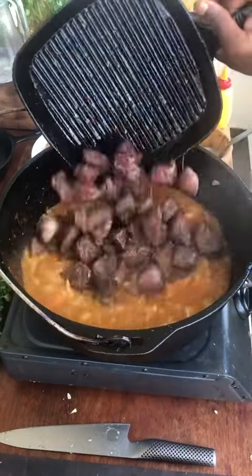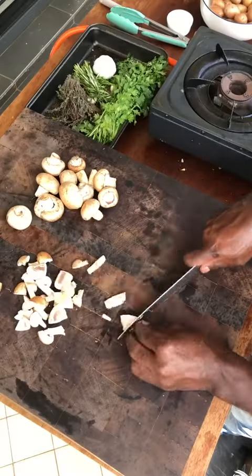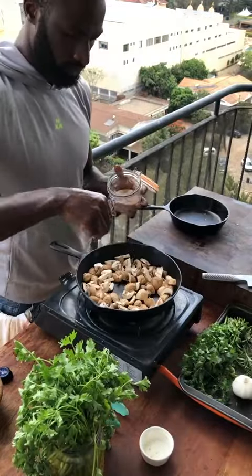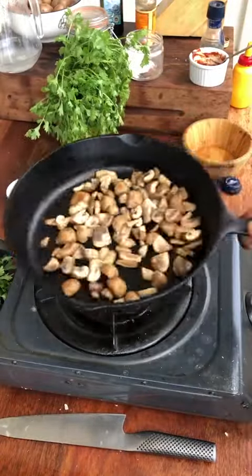Chicken stock. In goes the beef. Rosemary, thyme. Mushrooms. Get in there — done.